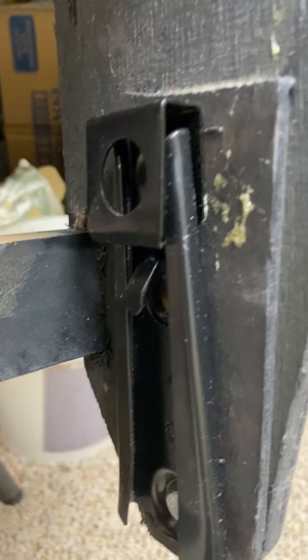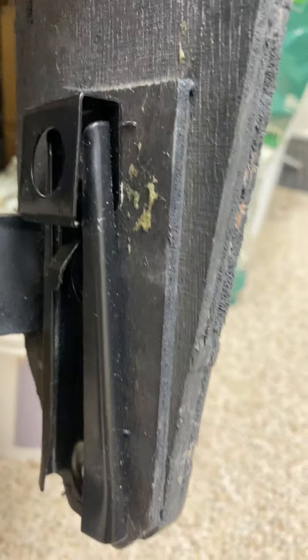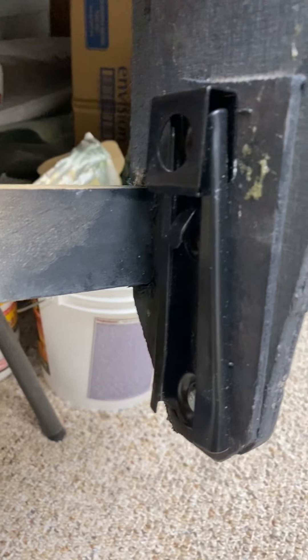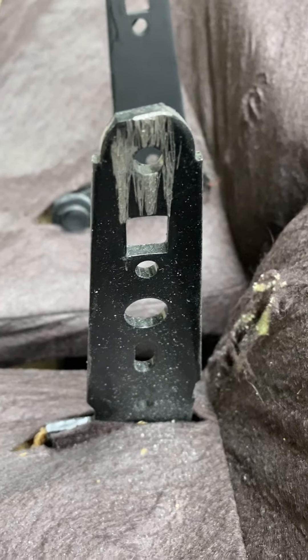Then you have to go over to the other side and do the same thing. After you release it with the screwdriver, you have to pull up on it so it doesn't snap back in, then work the other side. As you can see, there's a little hole — that's where that little pin goes in to hold.